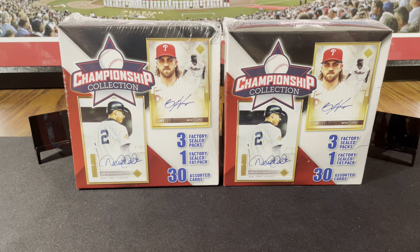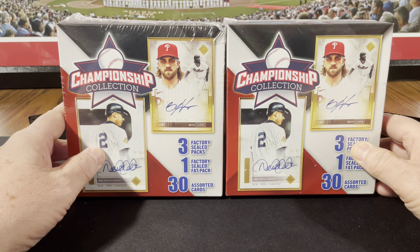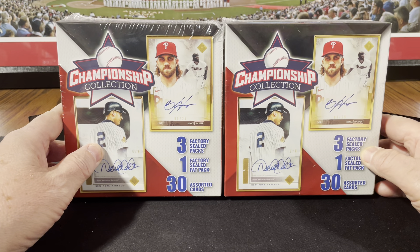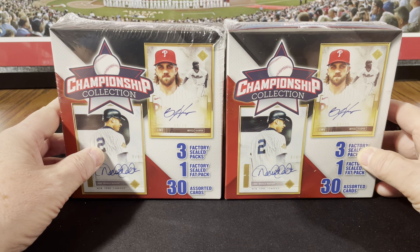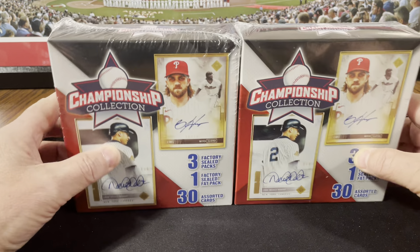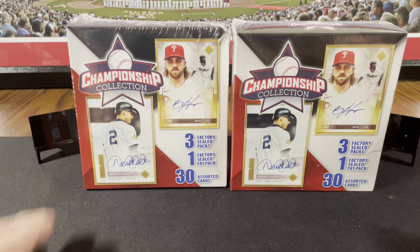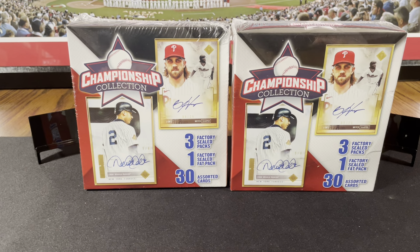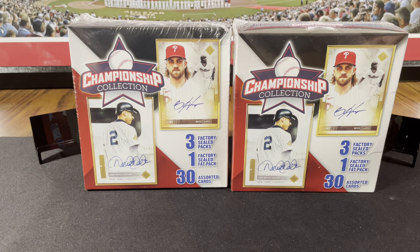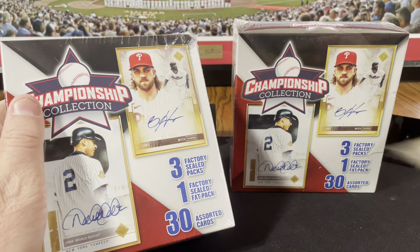Ladies and gents, a couple more from my stash championship collection box. These were from about two years ago, $20 a piece at Walgreens. Got them at a discount sometimes, sometimes I paid full price, sometimes a little more. Got some off eBay. Only got nine left after these. Whatever's on eBay for these, they just ain't worth it anymore. Too expensive.